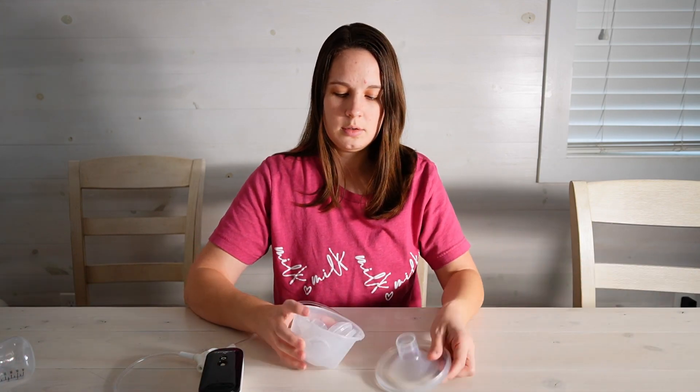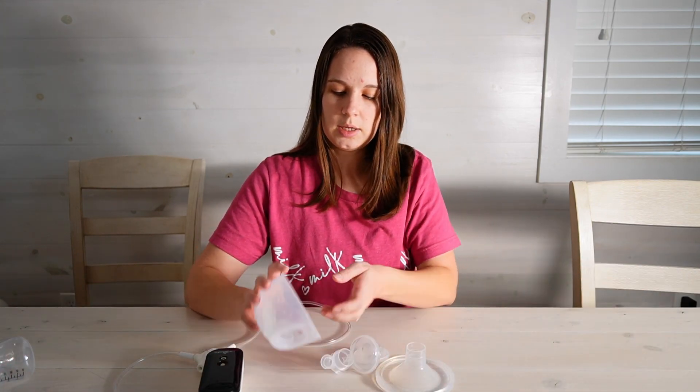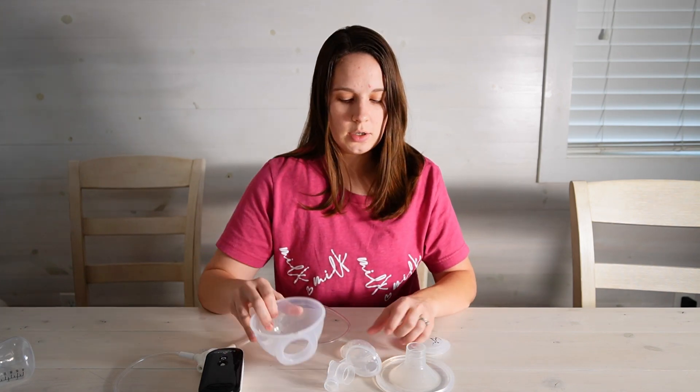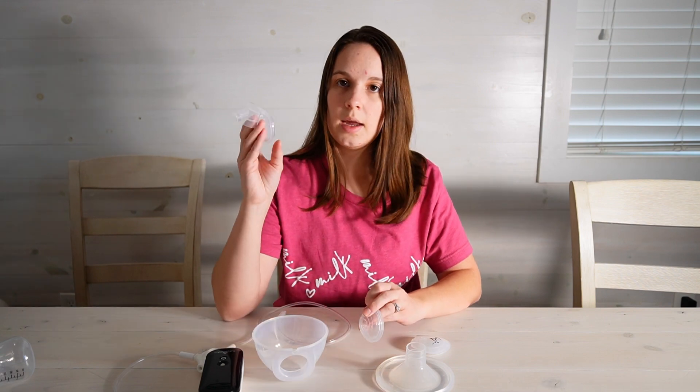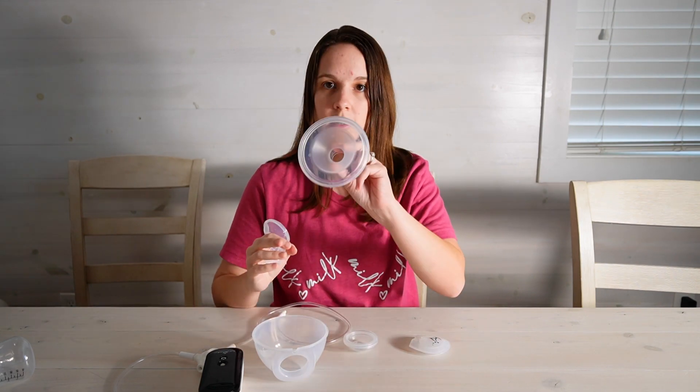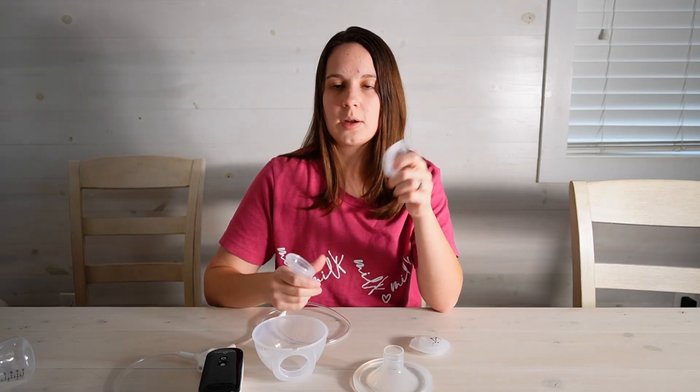Now for the cups — you've got your cup here, the connecting base that just kind of houses everything, your flange, backflow protector, and duckbill.